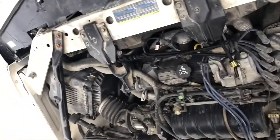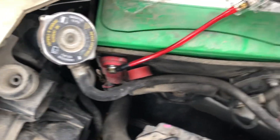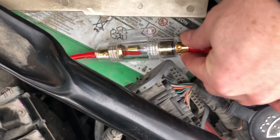So here I've opened the hood and you can see the engine. We're doing an install on a 2003 Monte Carlo. There's the positive connection on the battery, and you want to make sure the fuse is within a few inches of the positive connection to the battery — it'll reduce the chance of a fire.